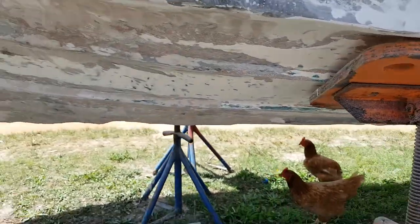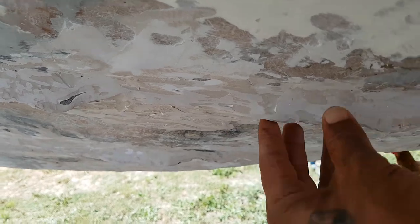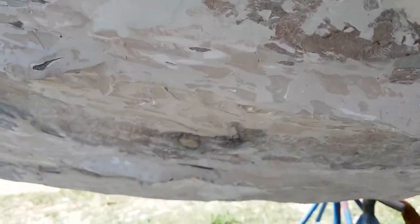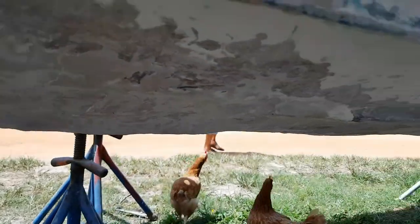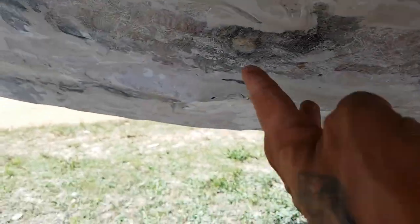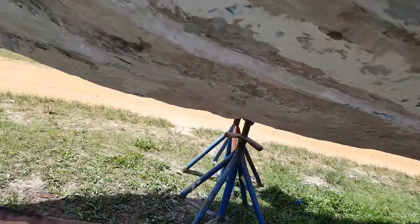As you can see, I've mended the bottom. I still need to sort out my stringer straight here — I might have to fiberglass it and build it up. But yeah, soon I'll be fiberglassing and then she'll be ready.